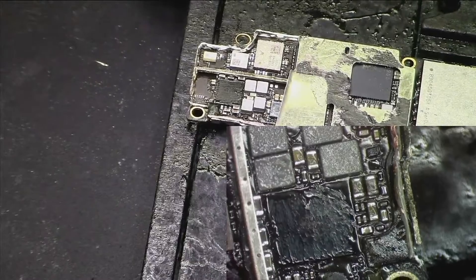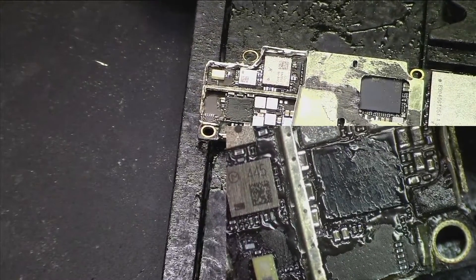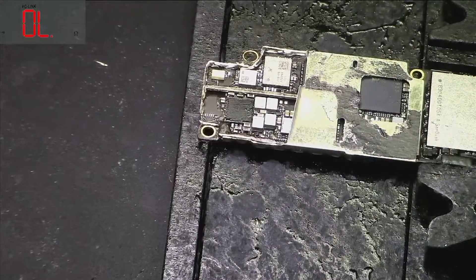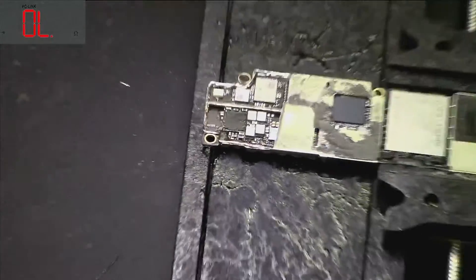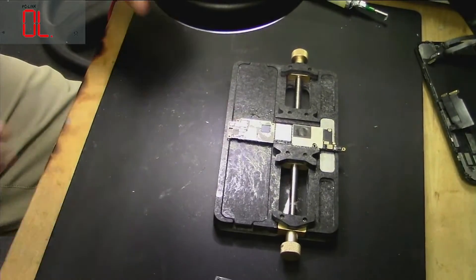It looks all good. Now let's just remove it from here.